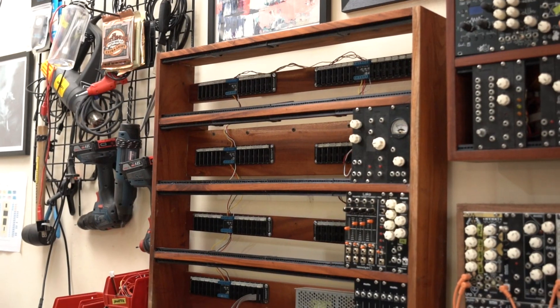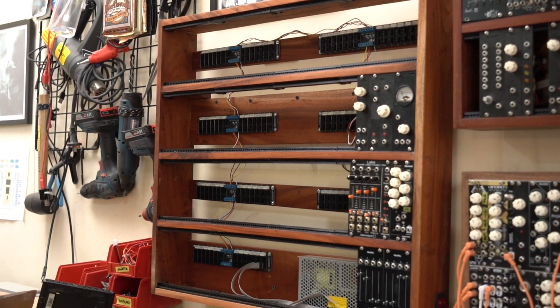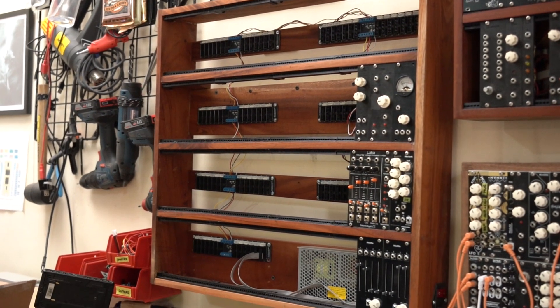I also built a new case — you can see it here behind me. It should give me enough room for new builds this year, and I can't wait to fill it up with more modules.